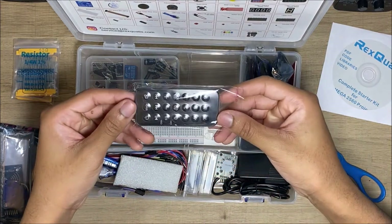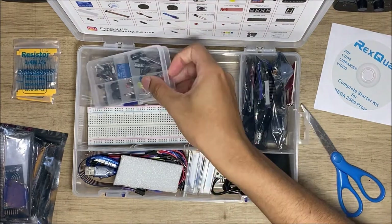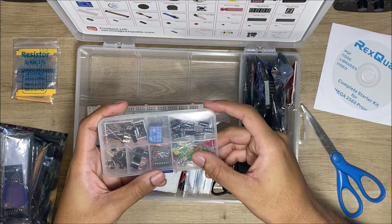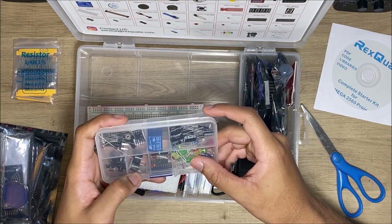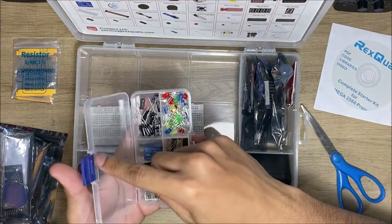That is the remote used to connect to the RFID module. And this is a bunch of capacitors, LEDs, RGB lights, and there's a relay in there too.